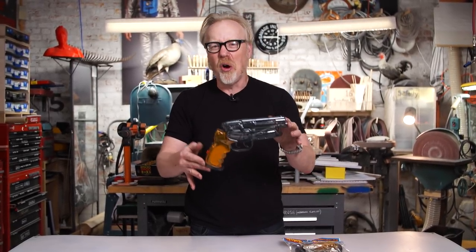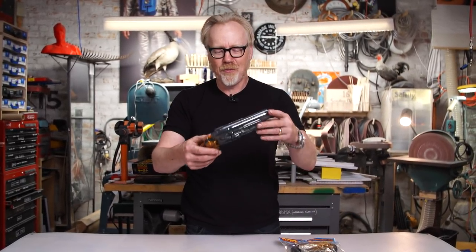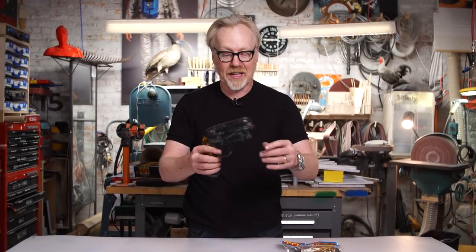First of all, this thing weighs all of maybe 20 grams — maybe an ounce and a half, I don't know — 40 grams. It is ludicrously light.